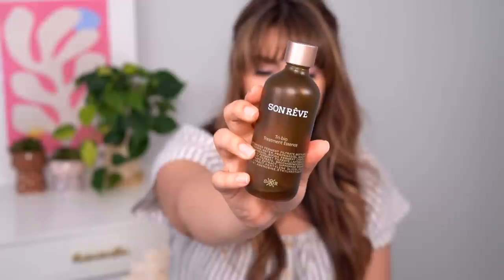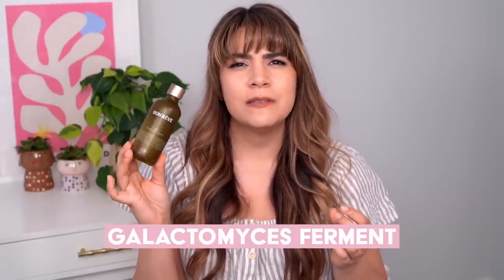This is the Son Rev Tri-Bio Treatment Essence, using three different types of fermented ingredients to help bring out that healthy glow and impart vitamins, minerals, and amino acids. The ferments — galactomyces, bifida, and saccharomyces — are very gentle. It doesn't have that thin texture or fermented yeasty smell. I did name this as a favorite back in 2022. I find this to be slower-working on the skin — the type of product where you use it, don't think it's doing anything, stop using it, and then realize the benefits were there because they start going away. There's nothing wrong with it; it's just good to have expectations going in.